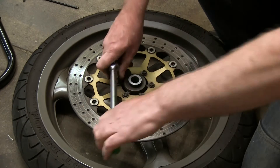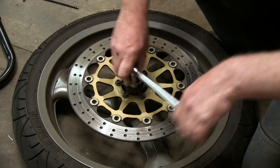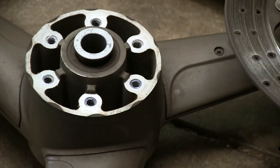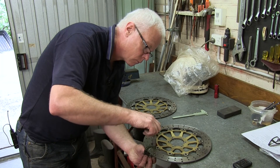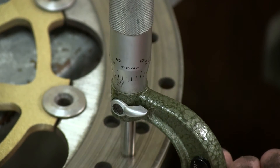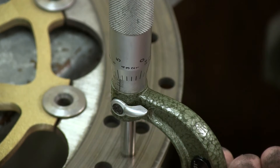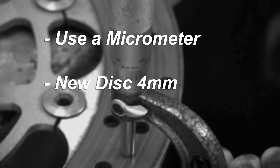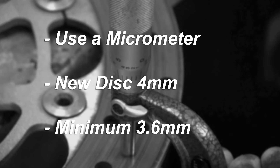Next remove the six disc mounting bolts. Now I've already measured the disc, but it's easier to show how it's done once the disc has been removed. To accurately measure the wear you need to use a micrometer. Measure the disc at several points on the swept area to obtain an accurate reading. A new disc will be close to 4 millimetres in thickness. The minimum thickness is marked on the disc and in this case is 3.6 millimetres, or 0.141 of an inch.